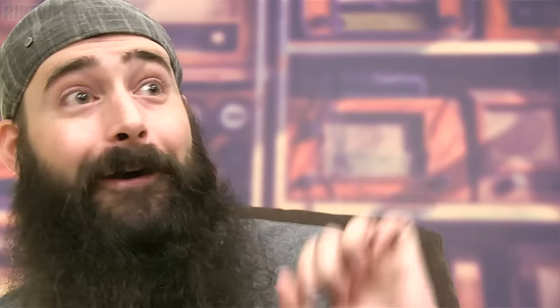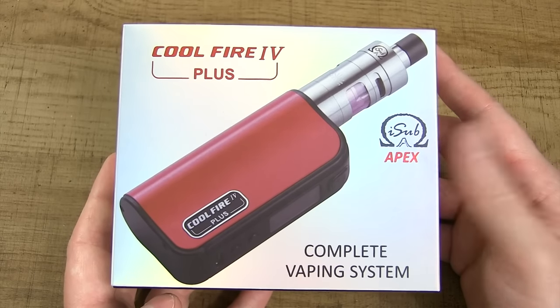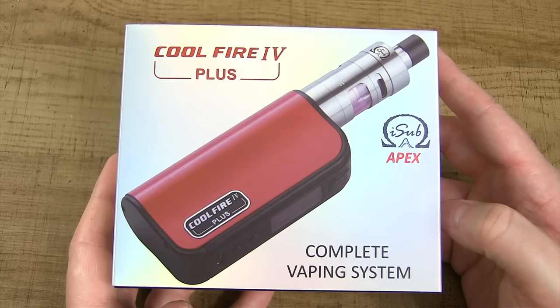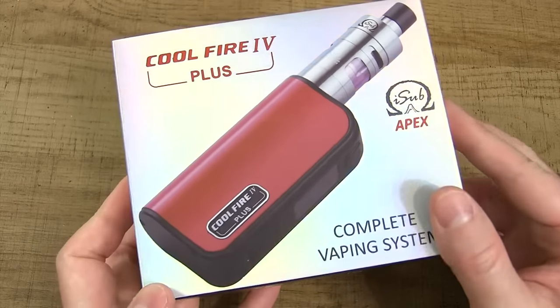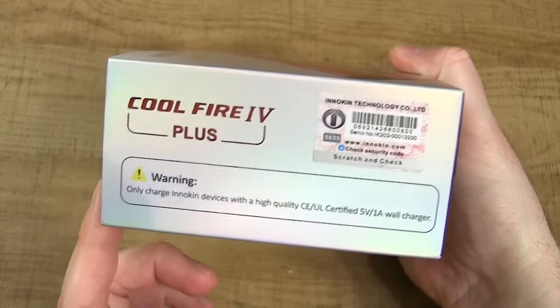I'll let you know if I lost this sucker right here today, I'm going to go out tomorrow and buy one. So here's the CoolFire 4 Plus packaging for this Innokin kit. In my opinion, I think this is Innokin's best packaging job, right up there with the Kanger Tech packaging — super clean, super professional. Love the wrap around the box, it's got this pearlesque finish as you guys can see.